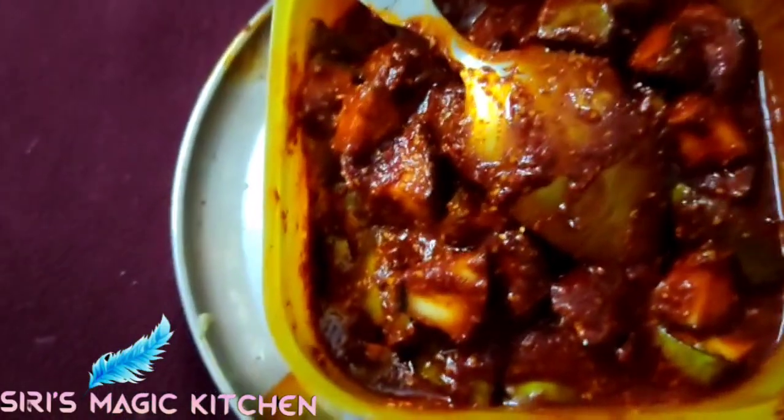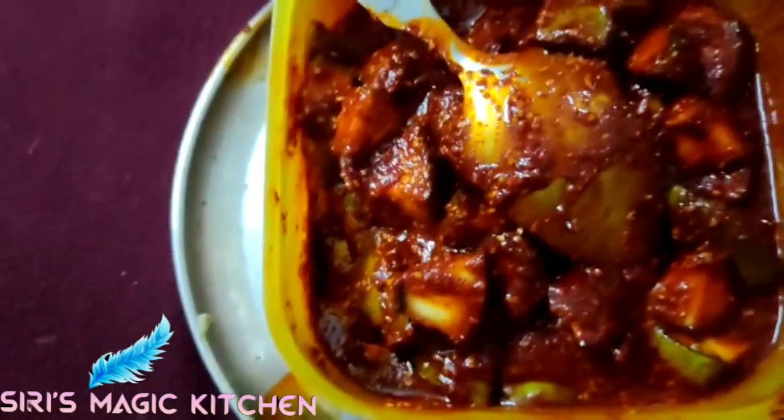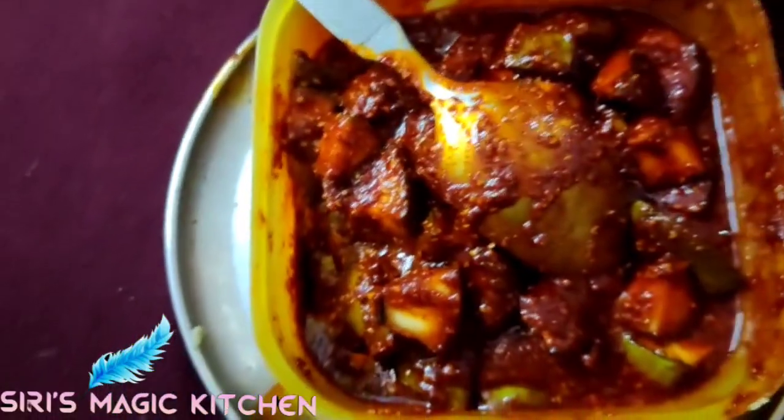If you like this pickle, please like, share, and don't forget to subscribe by clicking the bell icon. Thanks for watching. Have a good day. Bye-bye.